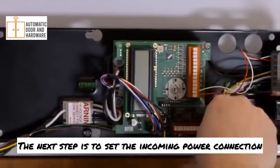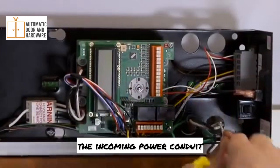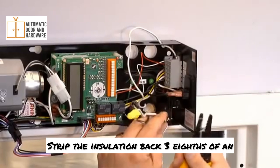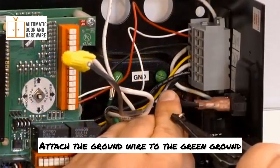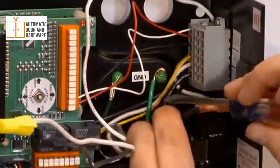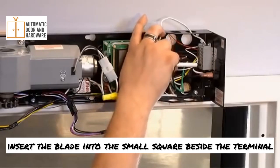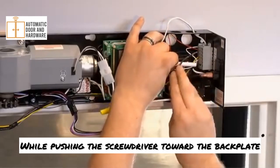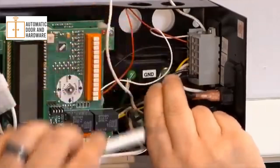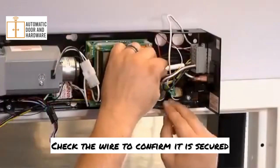The next step is to set the incoming power connection. First, pull the high voltage power wiring through the incoming power conduit. Strip the insulation back three-eighths of an inch on all incoming power wires. Attach the ground wire to the green ground screw on the back plate. Using a small flat blade screwdriver, insert the blade into the small square beside the terminal. While pushing the screwdriver toward the back plate, insert the stripped end of the wire into the terminal. Once the wire is inserted, release the screwdriver and check the wire to confirm it is secured.